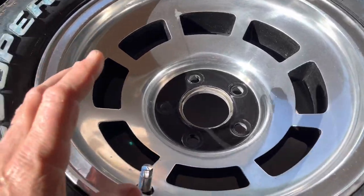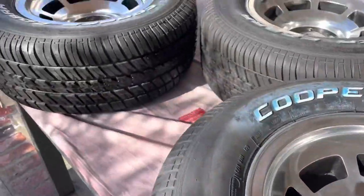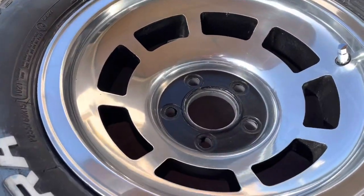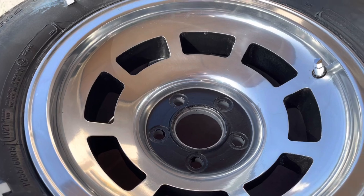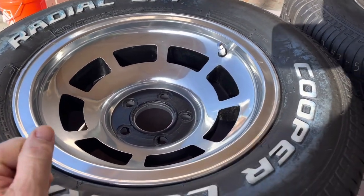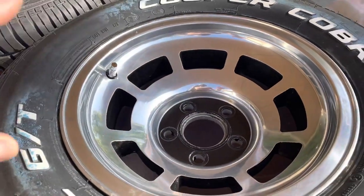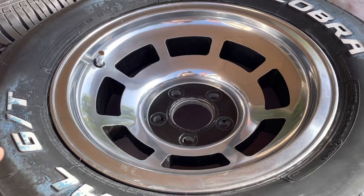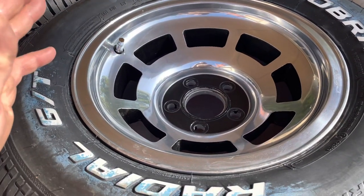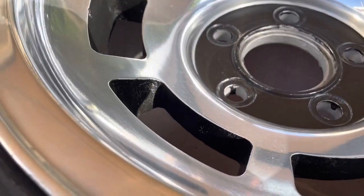The reason I'm not using more POR15 is because I saw in another video somebody had painted their frame with it, and they said you don't want to expose it to UV — it won't hold up well. It's great for indoor stuff or frames or things that are not in the sun, but obviously that's not this. So I'm just going to use the Underhood Black, and it covers well.